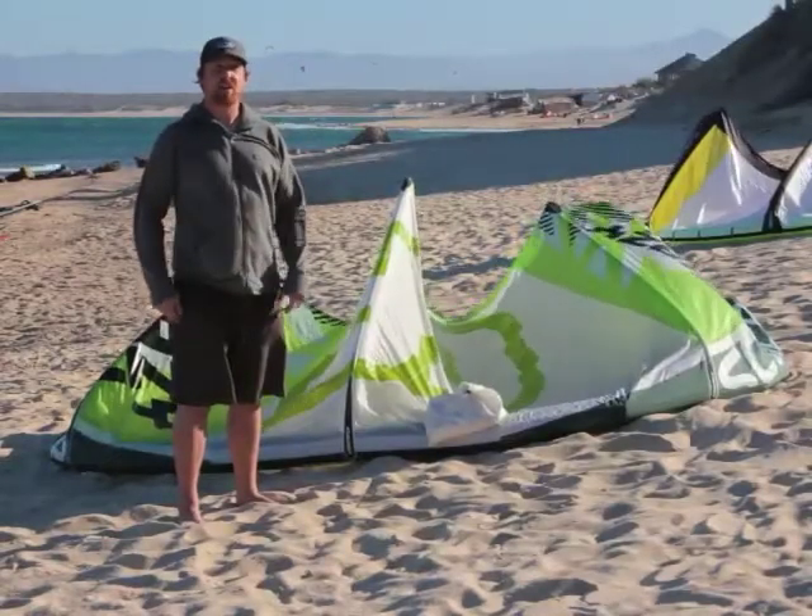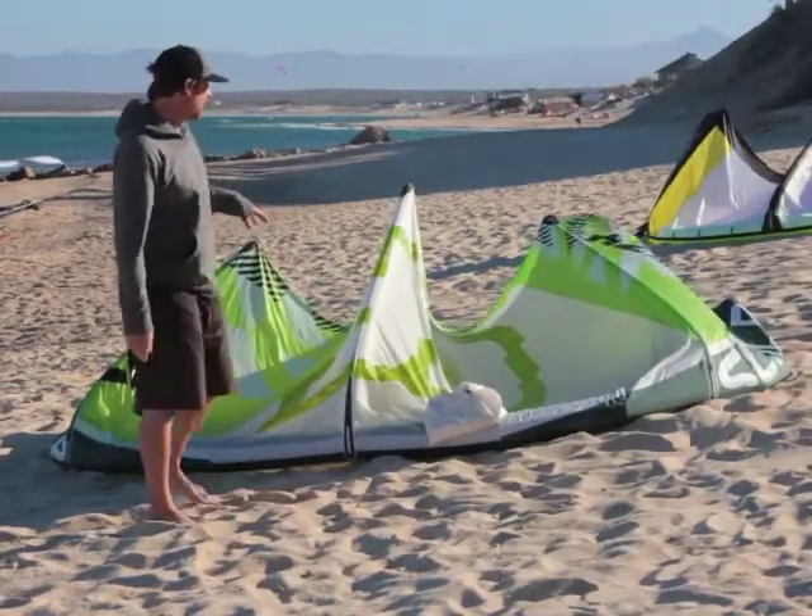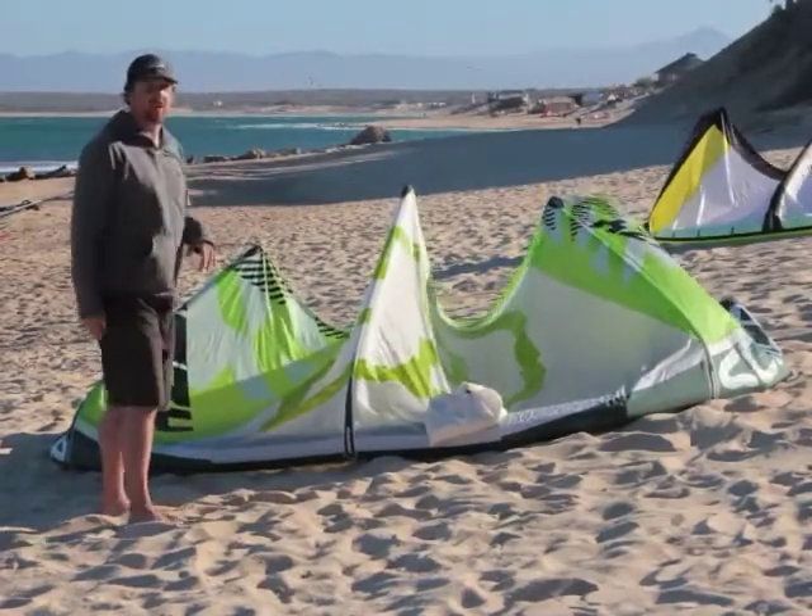Hi, this is Paul from the Kiteboarder Magazine. I'm going to tell you guys a little bit about the Crazyfly Sculp. This is the Sculp behind me. We were able to test the 9 meter kite here in La Ventana.